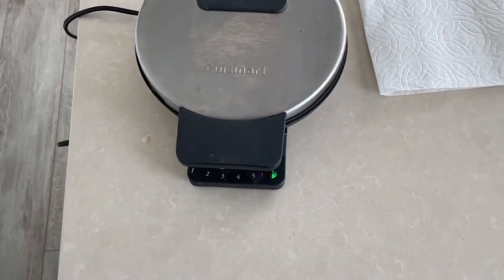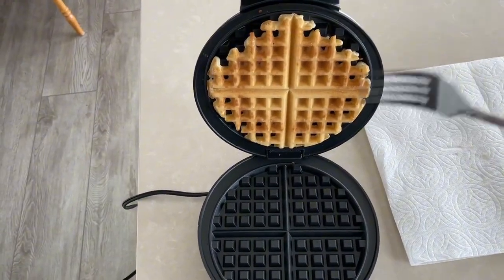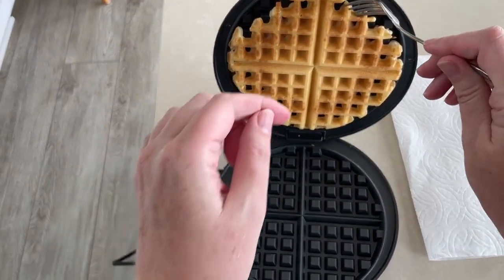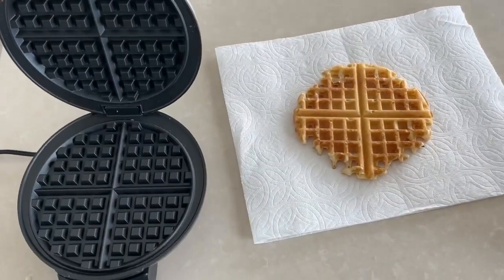Okay, the light has turned green so I'm gonna open it up and see what it looks like. Oh, perfect! I have a fork here — you probably shouldn't use a fork because it is a nonstick surface, so just be really careful not to scratch the waffle maker. And there we have it.